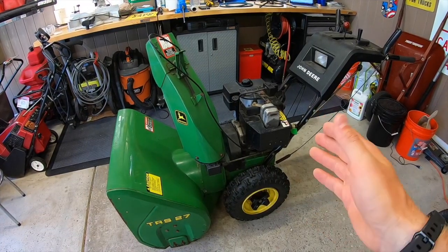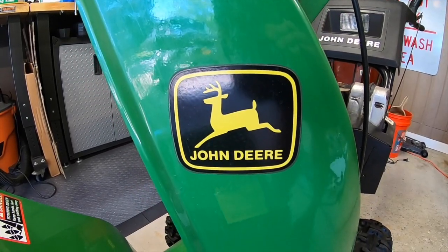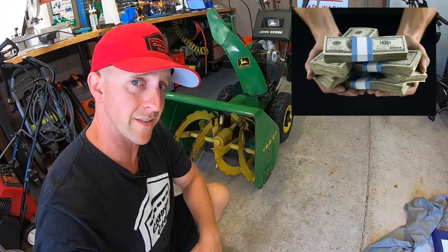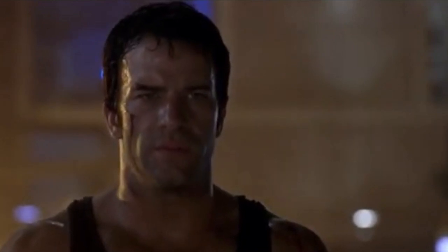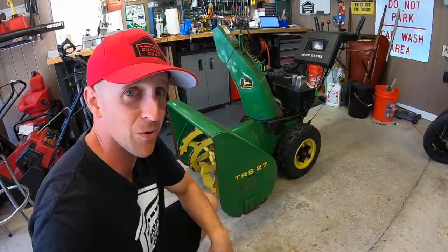Now your snow blower may vary but the general procedures here will remain the same. Here we have a John Deere TRS-27 and this machine busted a belt last season. If it's green and yellow it's usually expensive. The owner asked me to replace both the auger and the drive belts for them and it's usually recommended to do both at the same time in the owner's manuals.